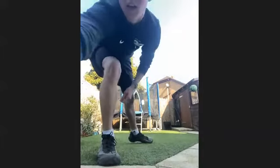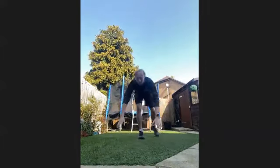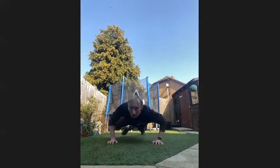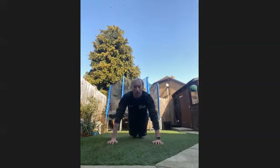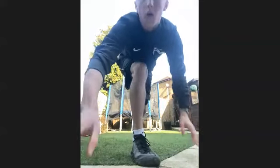It's a 10-second break — get a drink if you need it. Then we're going to be going into the Spider-Man push-up again. So we're going down, one knee up, down, one knee up. If you can't do that, rest knees on the floor. We're going in three, two, one, go.